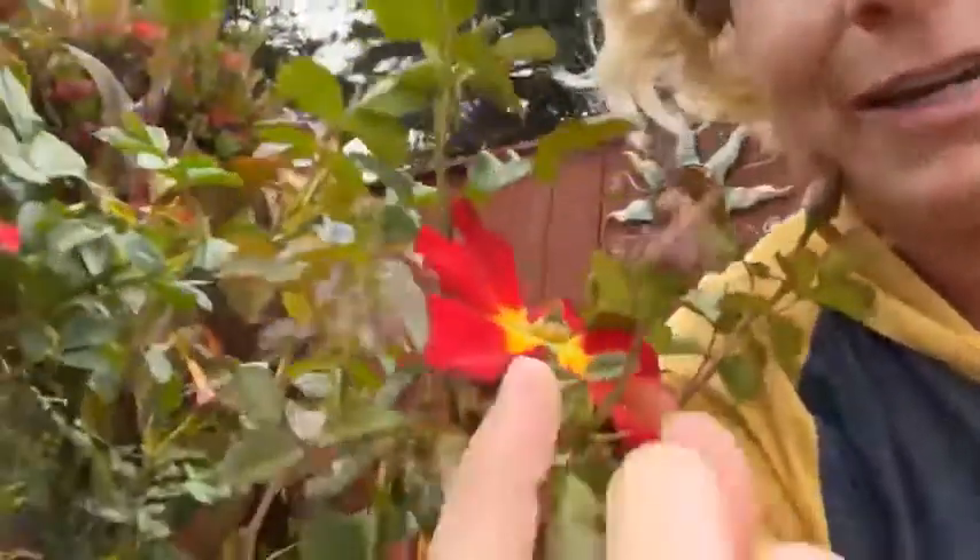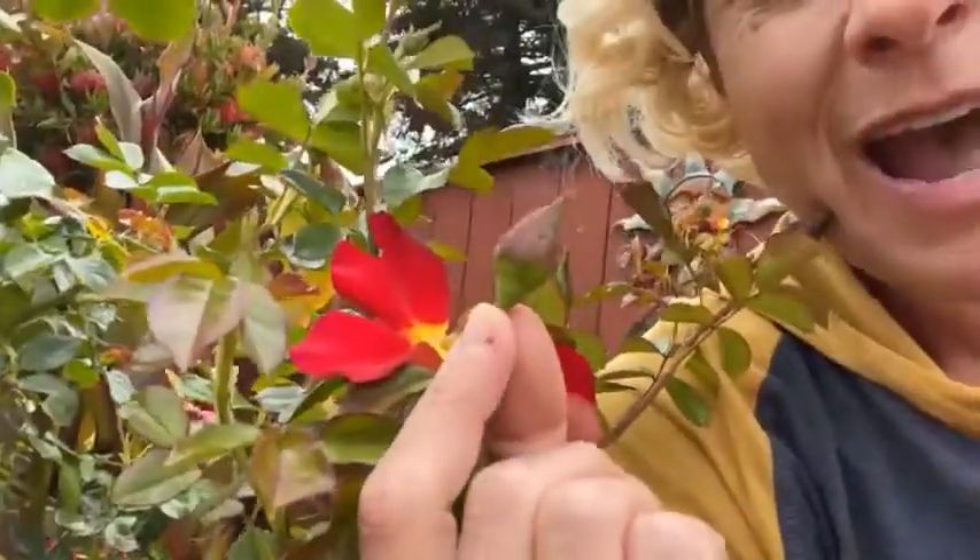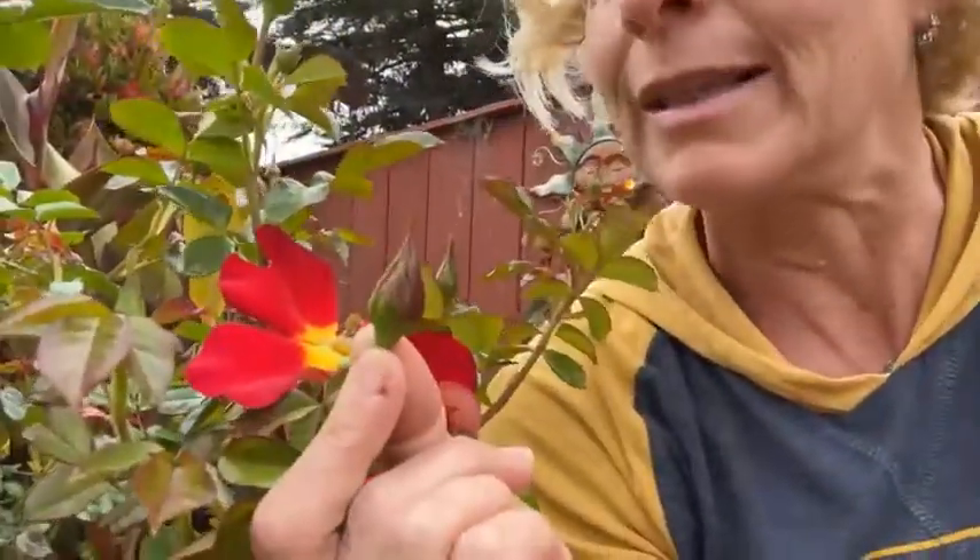Hey lab rats, it is Becky with Lab Rat Academy. I have some crazy questions — maybe I'm the only person in the world that thinks about them. Little baby flowers like these rose buds have to be protected when they are babies. Inside are little plant parts that have to be protected from things like aphids, bugs, and diseases when they're delicate and fragile — just like a baby in a mother's womb, or fish eggs inside an egg in the water.